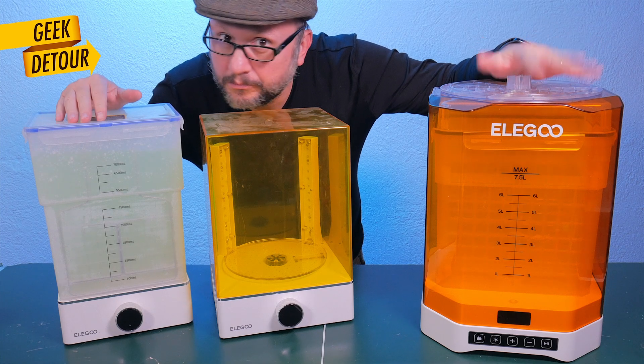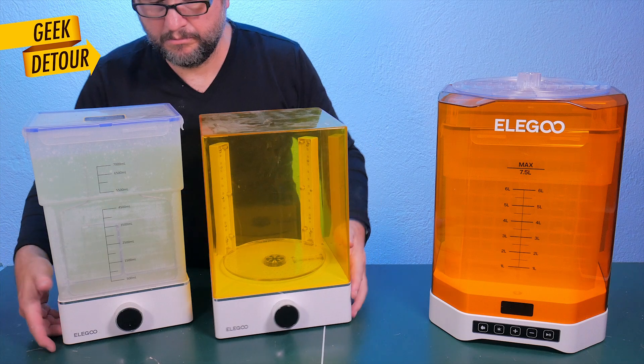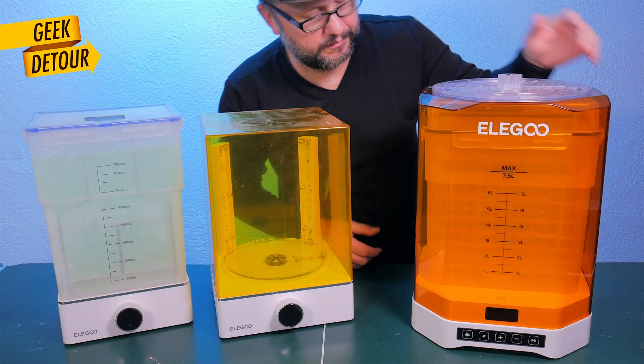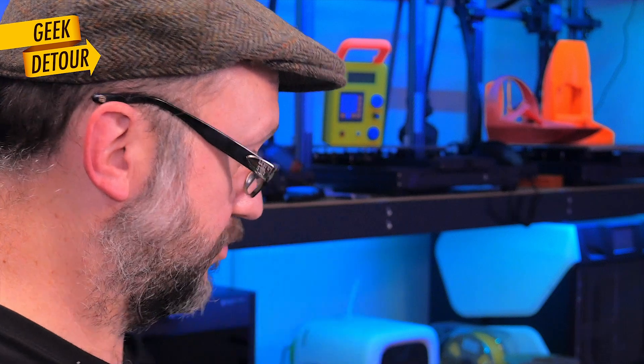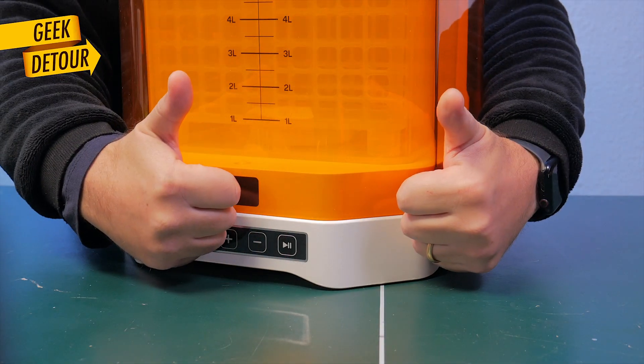Let's not forget the size thing again. It's more compact when you are done. Instead of shuffling two machines around, you have only one sleek unit that takes up less space. That's perfect if your workspace is already crowded with printers and tools. And you can grab it from the bottom, on the sides, and also front and back — it's very nice.